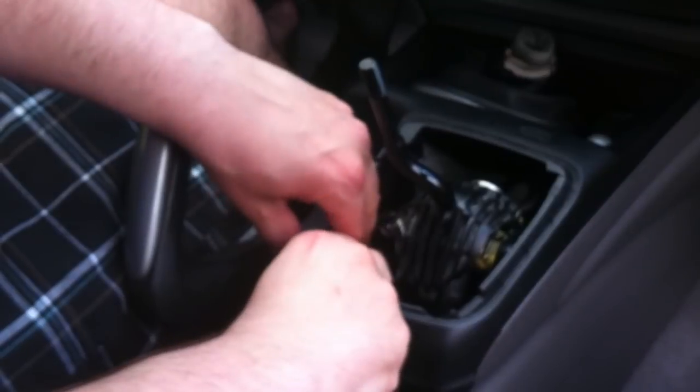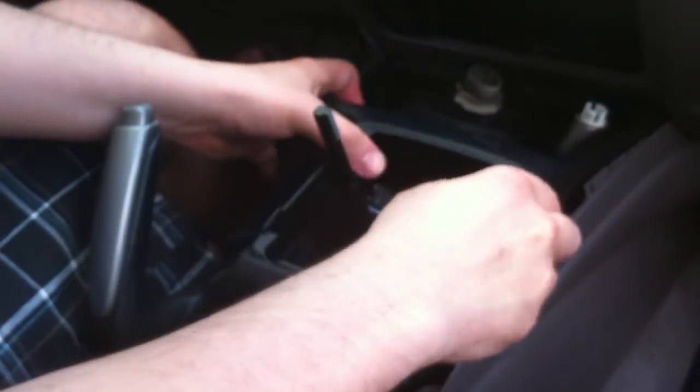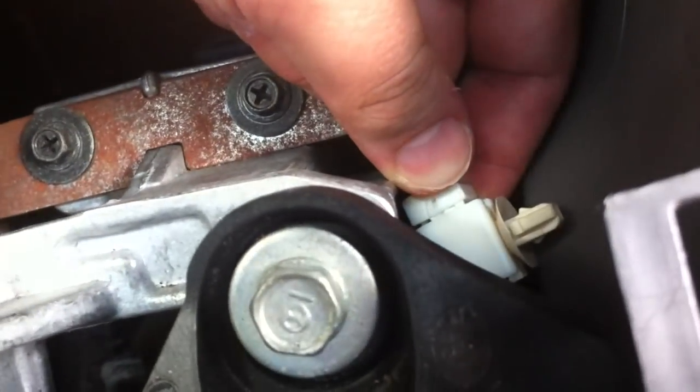Then work your way over here, and you can just pull this right out. So this wire right here was disconnected, so you need to make sure that you plug it into the connector right here.